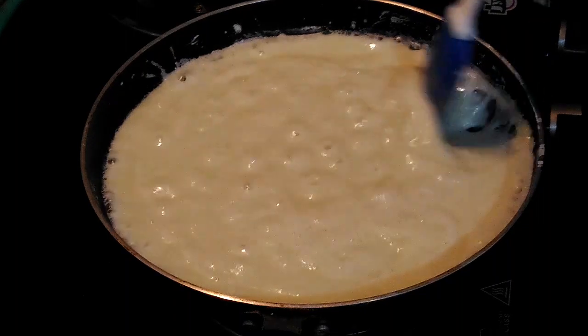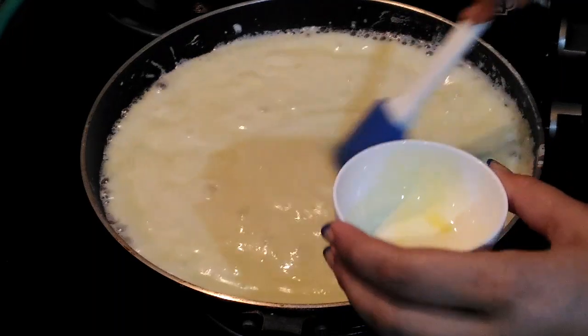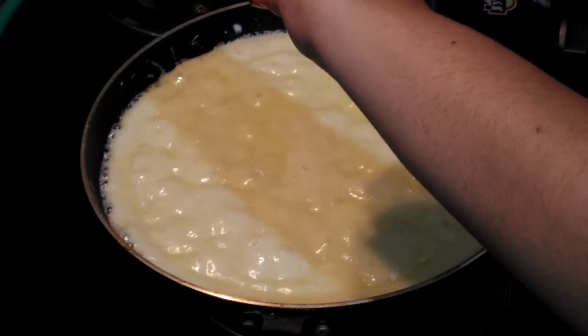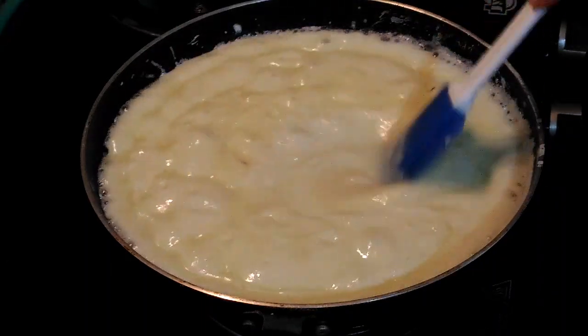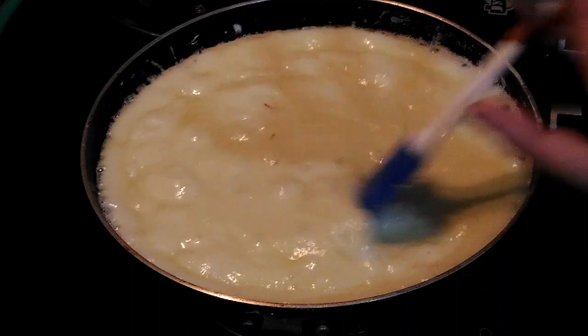Now I will add 1 tablespoon of Kesar milk. Just warm 1 tablespoon of milk and in the warm milk add a little bit of Kesar strands — Kesar, that is saffron.